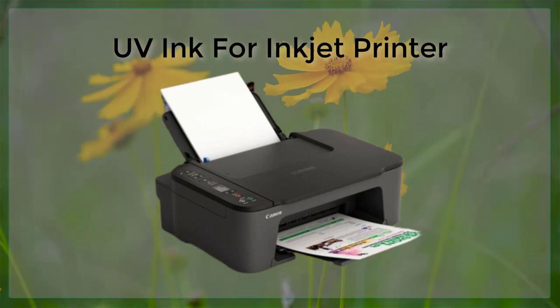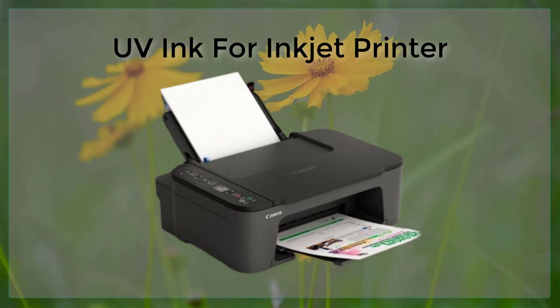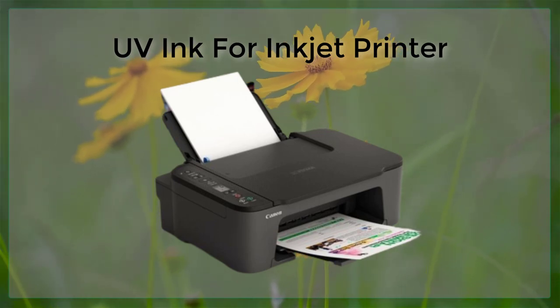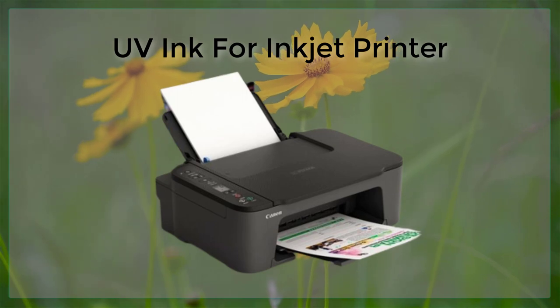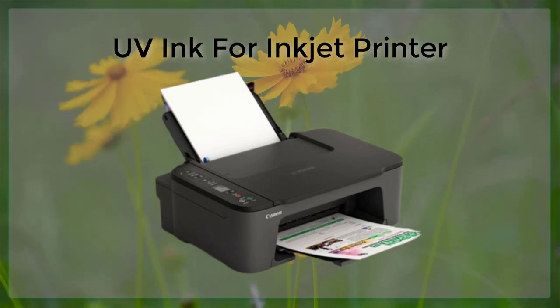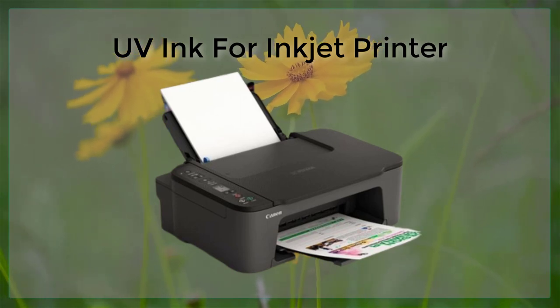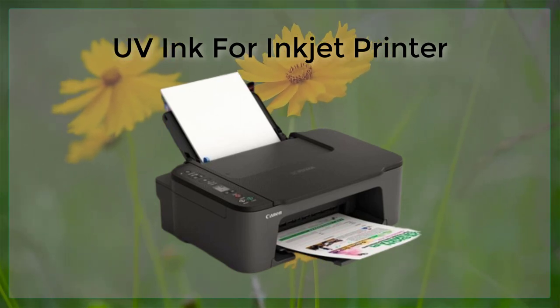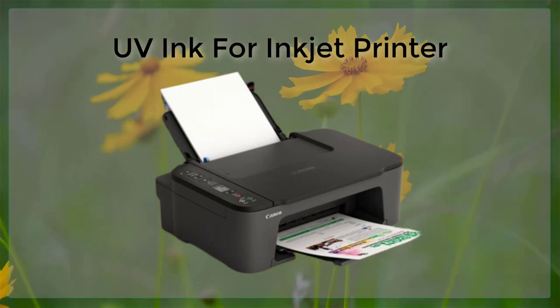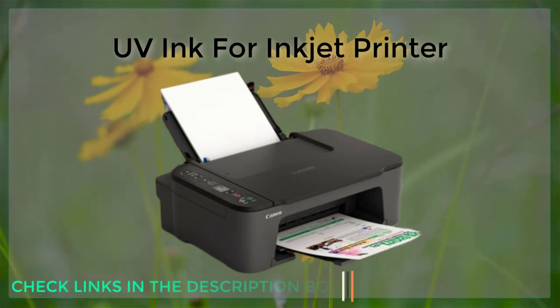The process of printing with UV ink is slightly different than traditional inkjet printing. Instead of being absorbed into the media, the ink is spread on the surface of the media and then cured using UV light. This curing process is typically done using a UV lamp or light box, which is placed over the print area. The UV light hardens the ink, creating a print that is more durable and resistant than one created with traditional inkjet inks.